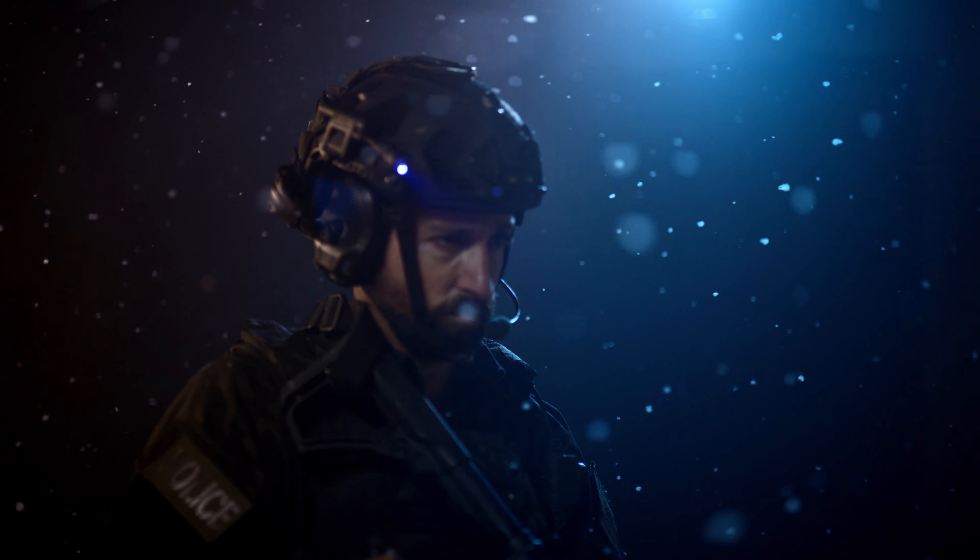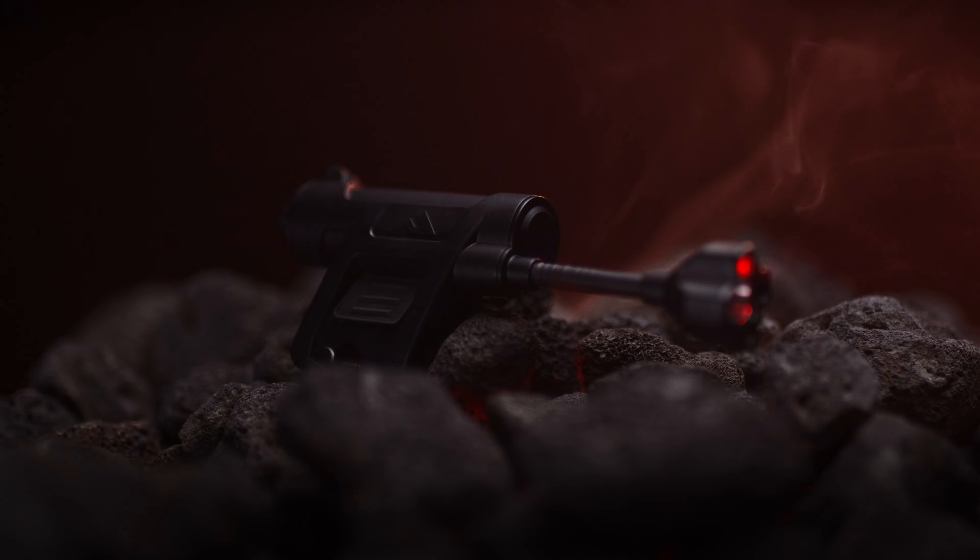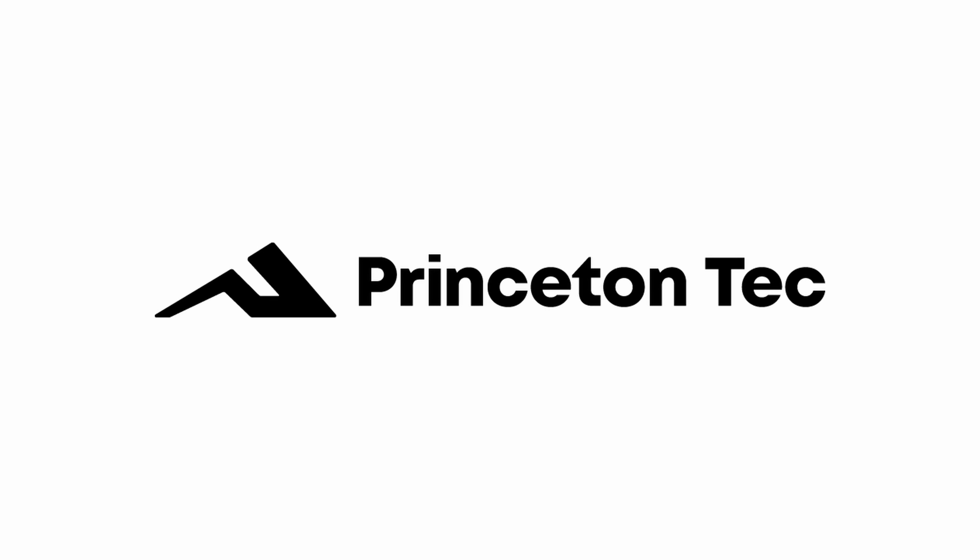The Charge X is the ultimate helmet light upgrade, designed to provide you with unrivaled versatility and ease of use. It combines all LED colors, offers quick customization, and delivers enhanced durability and beam quality. The Charge X — the perfect every-mission helmet light.